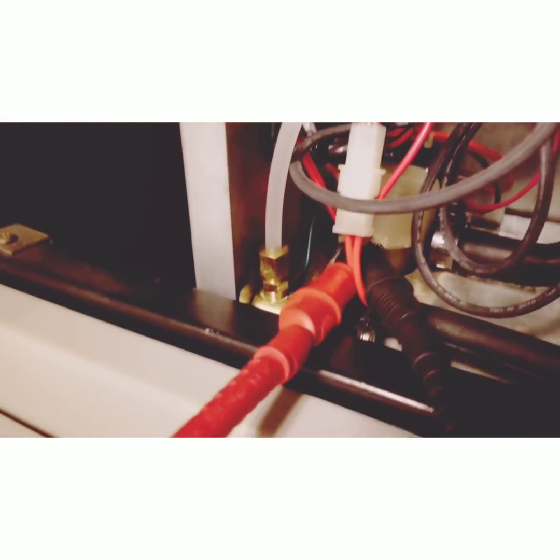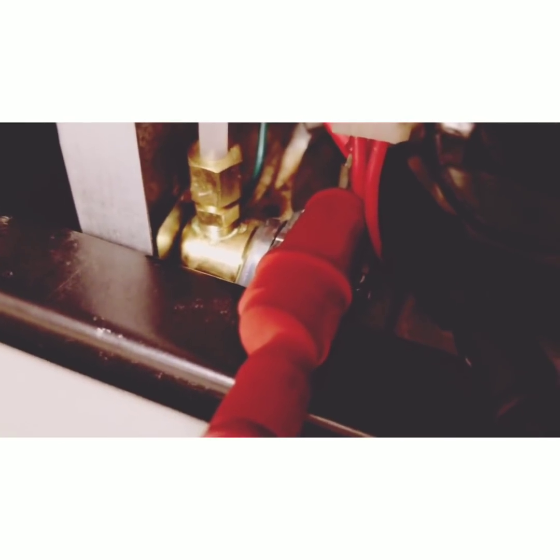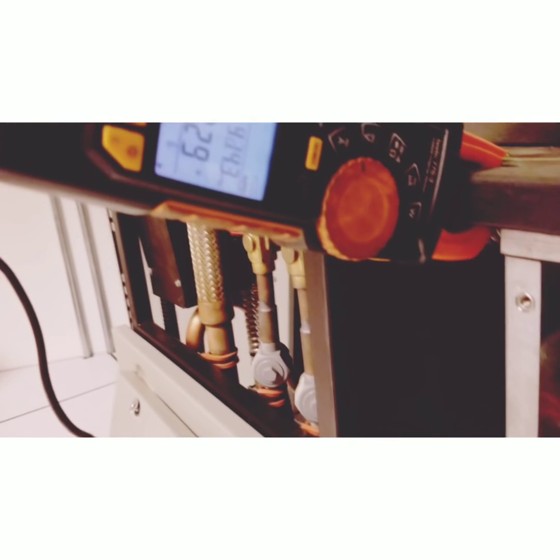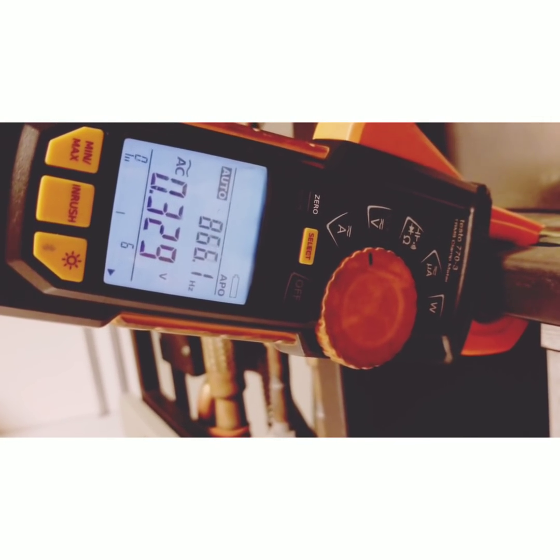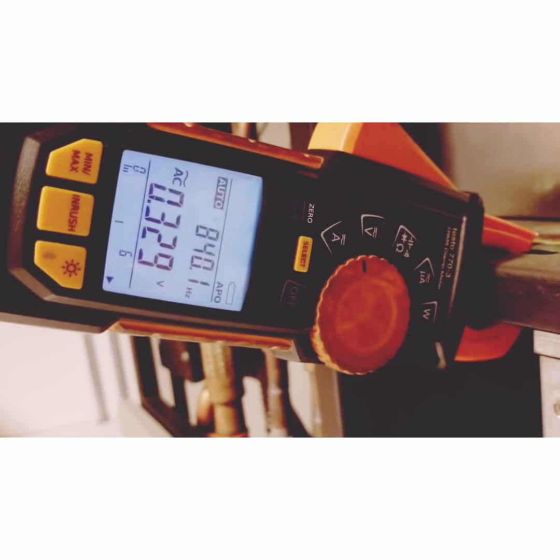When I first set this up, we had shattering on that solenoid valve. I did hook up the meter with the alligator clips, but the shattering was happening so quick that we couldn't see anything on the meter. I think it was literally happening in a split second.